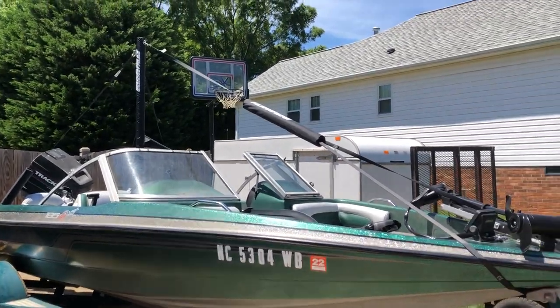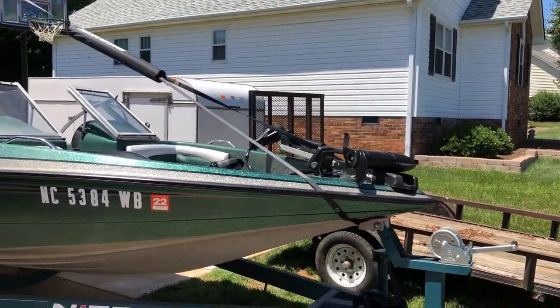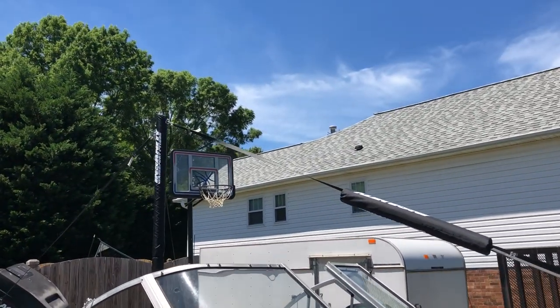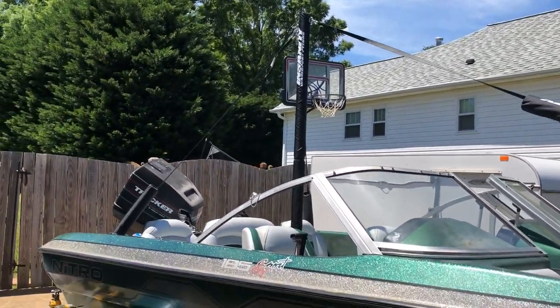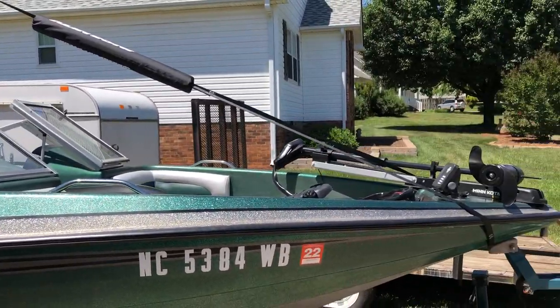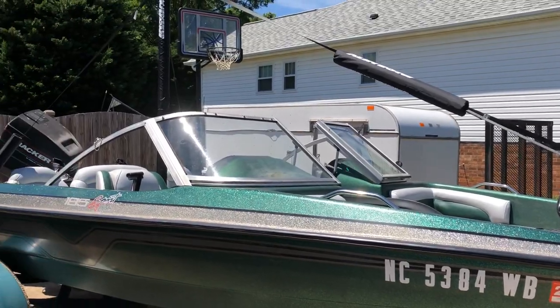If you are looking at getting one of these, I would definitely send you to their website — Insanity Wakeboard Pylons. You definitely need to check this company out. I am very pleased with how this looks and we're gonna check it out tomorrow.